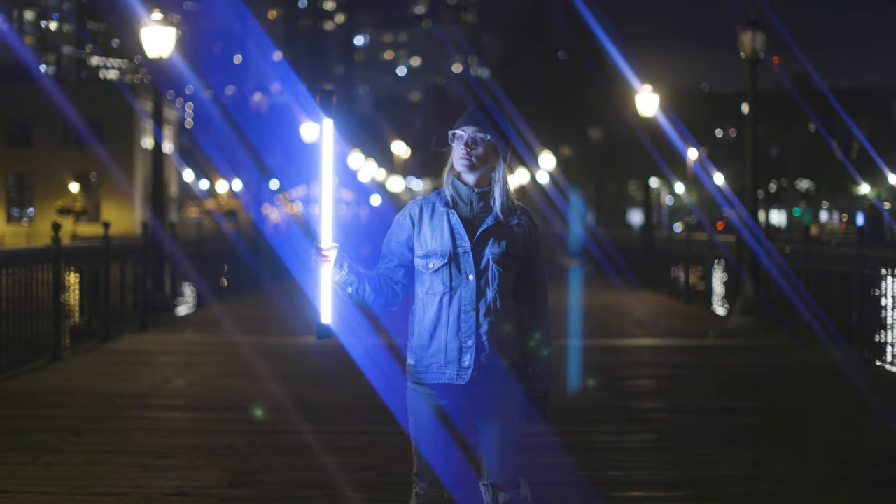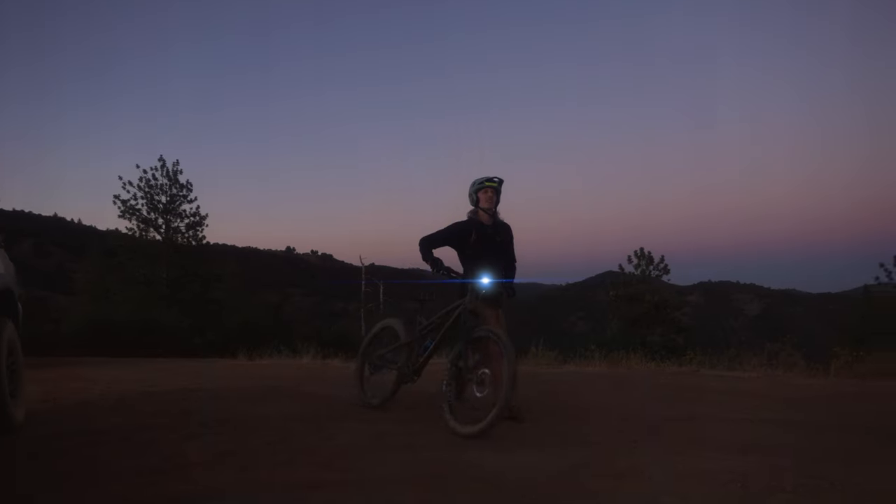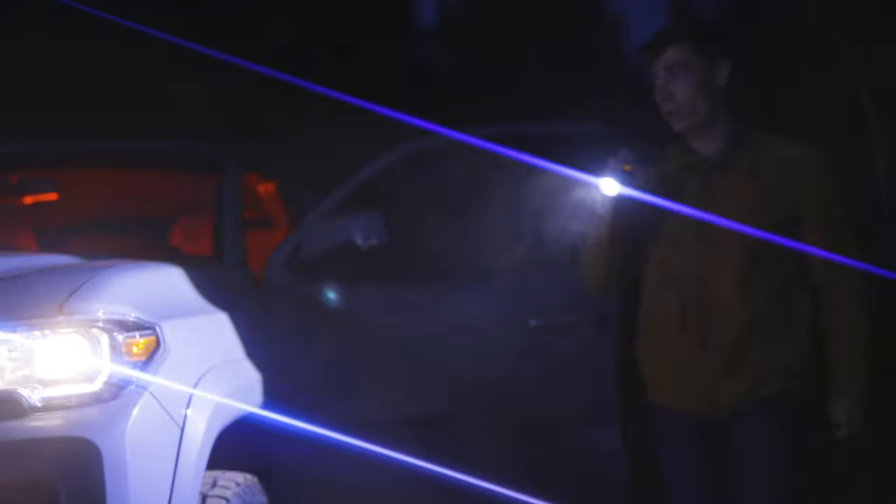Both filters spin so you can change the orientation of the flares depending on your creative direction. A good tip to achieve the best effect with these filters is to use a strong light source such as headlamps, car headlights, or strong light bulbs from streetlights.